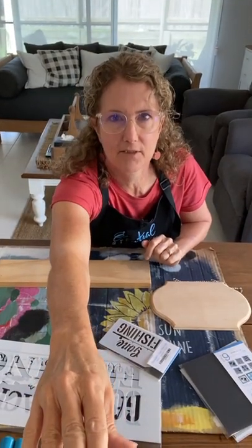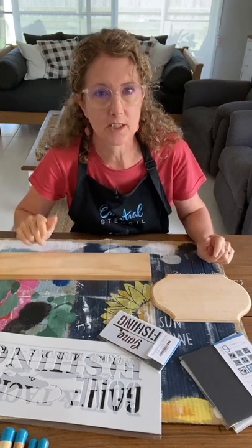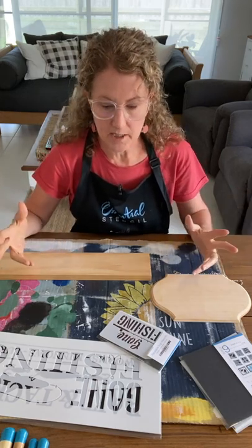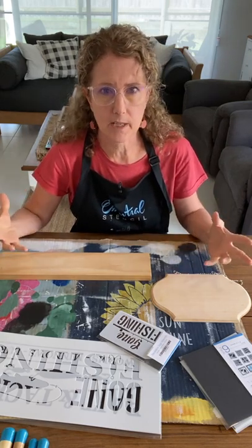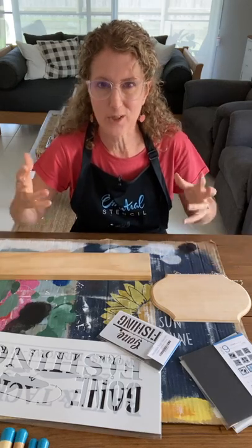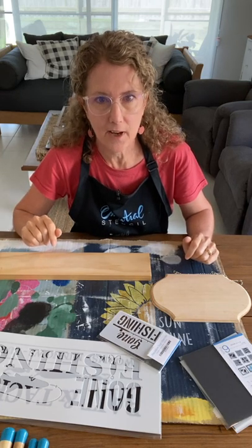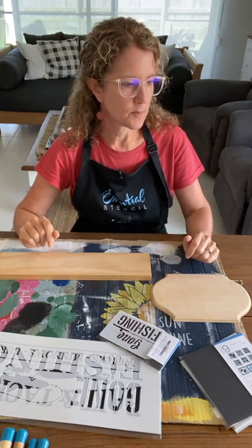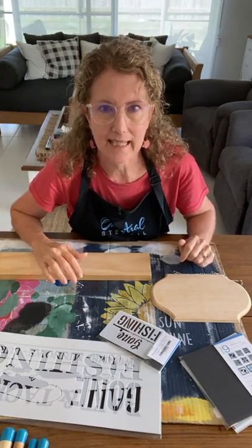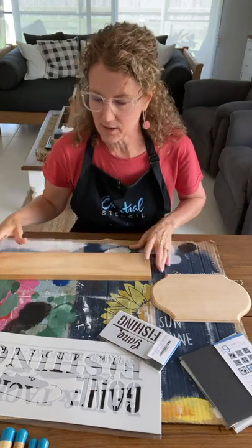I popped a little hello into the Essential Stencils Stencil of the Month Club Facebook group. If you're not in the Stencil of the Month Club, you can join and get 50% off your very first month using my code 'I Restore Stuff.' You'll get to be part of the Facebook group, learn lots of tips and tutorials, and get three full stencil sets every month as well as optional add-ons. Subscription details are linked in the description.